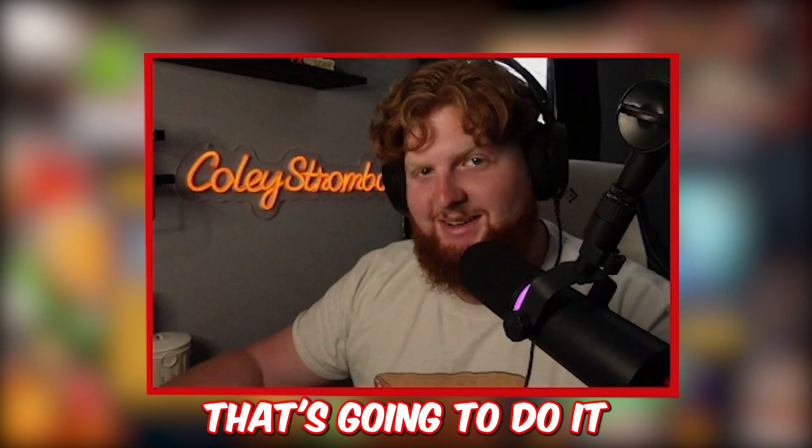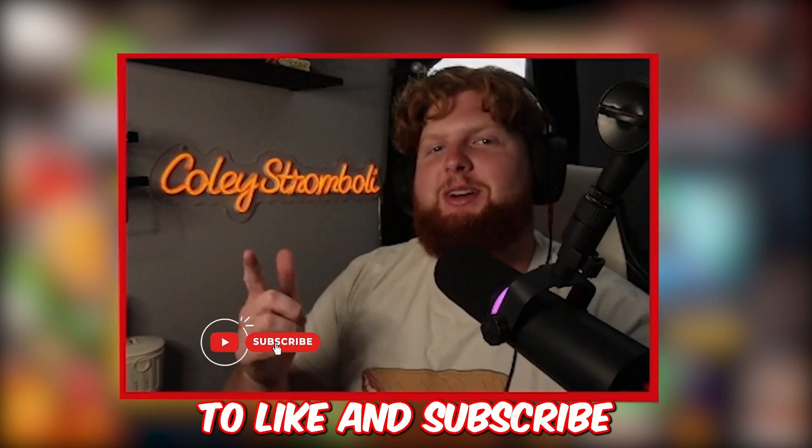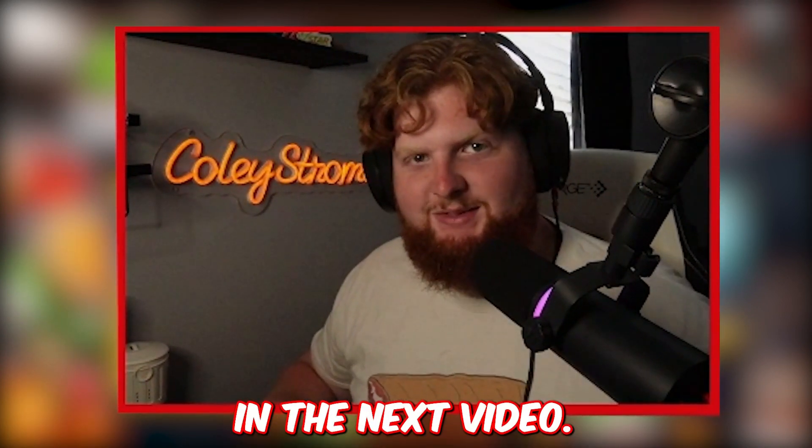That's gonna do it for today's episode of Cooking Simulator. Thank you so much for watching. If you enjoyed, don't forget to like and subscribe. Leave a comment down below on what you thought of today's video or what I should play next. Also, don't forget to check out any of my social media - the links will be down in the description. Thank you so much for watching and I'll see you in the next video. Stromboli out.